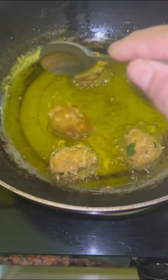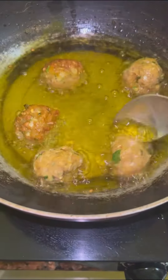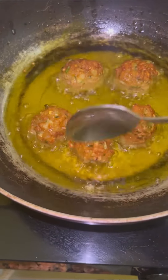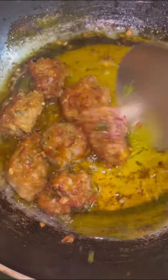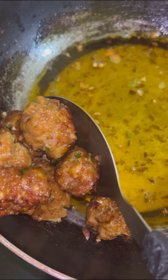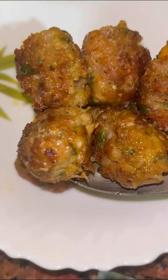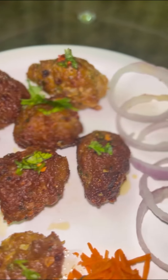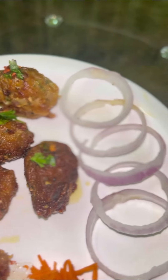The mixture should be soft — add some water. Now we will add the mixture and mix it together. We are going to fry the meat, make a decoration, and plate the dish. I'll see you next time.